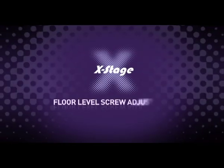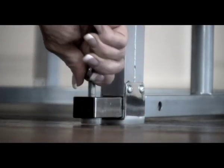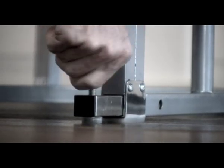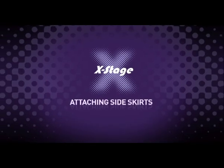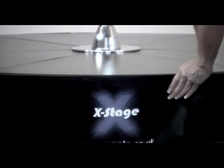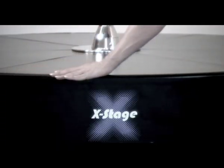Floor level screw adjusters. At the end of every subframe is a screw adjuster — use these to stabilise the stage and stop it wobbling. Screw these clockwise to extend, counter-clockwise to retract. The main stage assembly is now complete. Attaching side skirts: once the basic assembly of the stage is completed, the side skirts can be added. These are magnetic and are attached to the edge of the stage. Take care not to attach them too high or you will catch them when you dance.